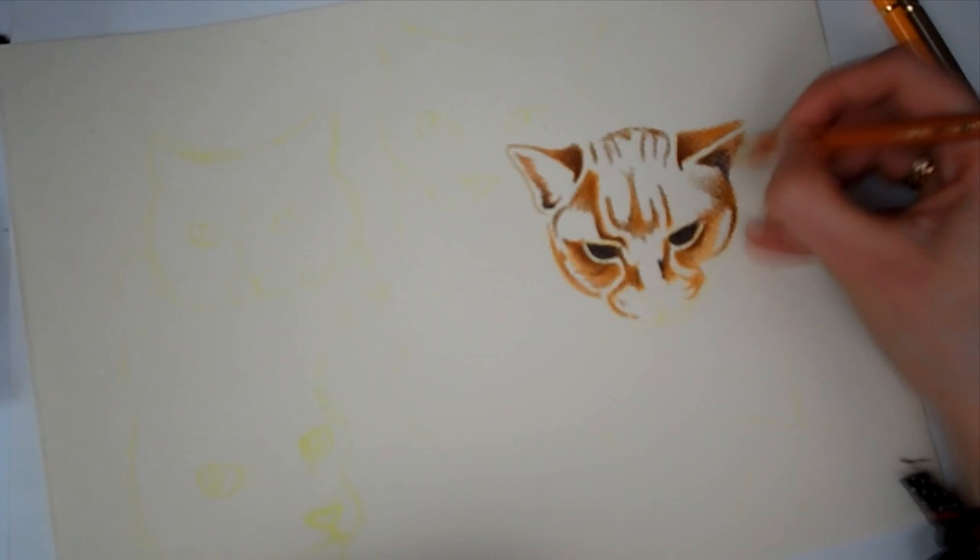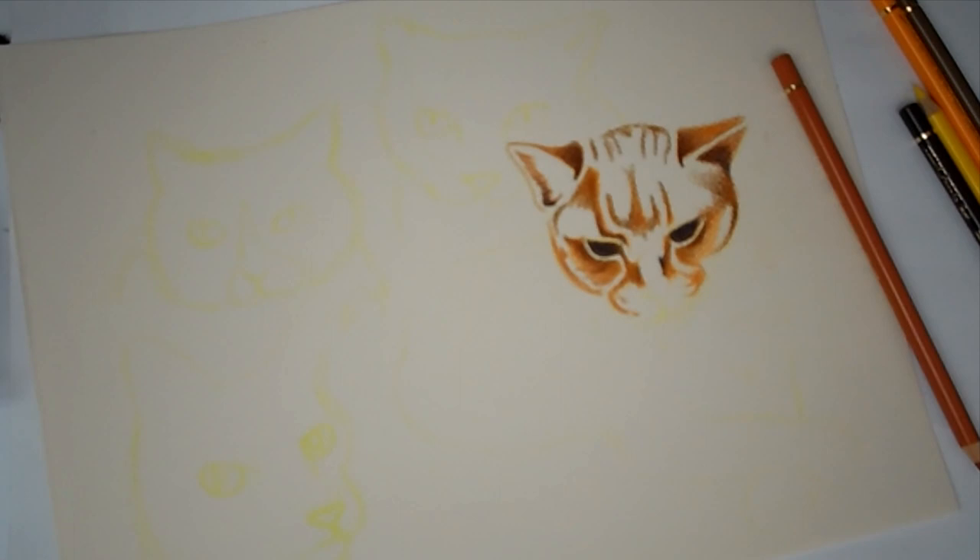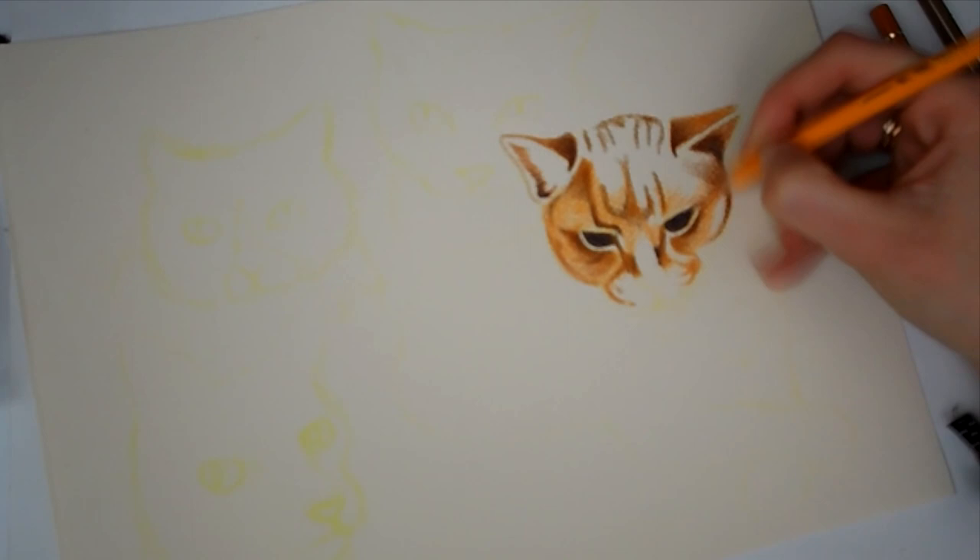Hello everyone and welcome back to my channel. In today's video I am going to be trying out my new Polychromos pencils which I recently bought from Hobbycraft. I recently did a haul video and if you missed that I'll leave a card up above so you can go and check that out.